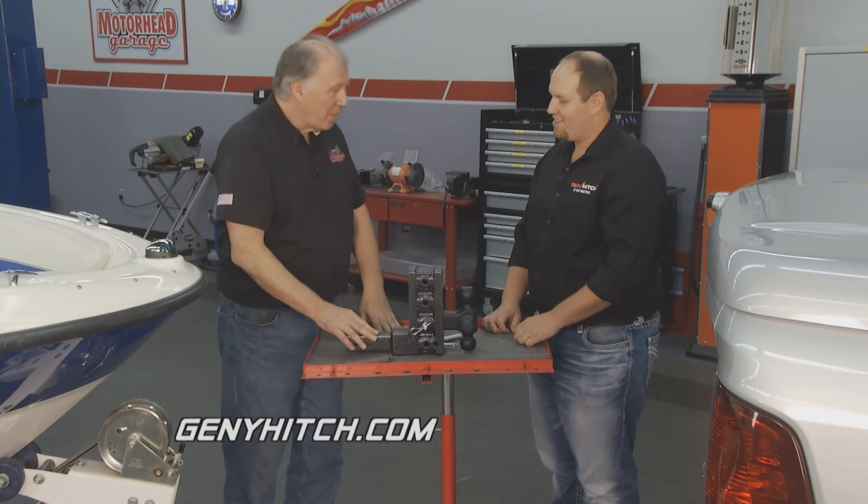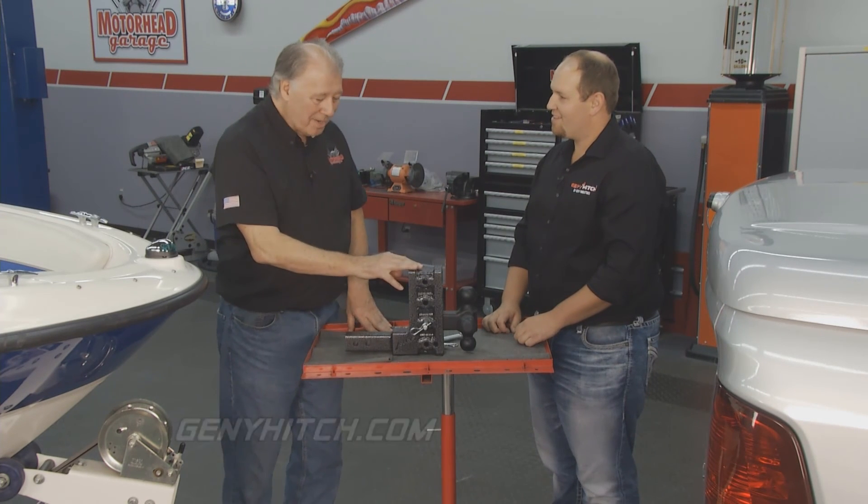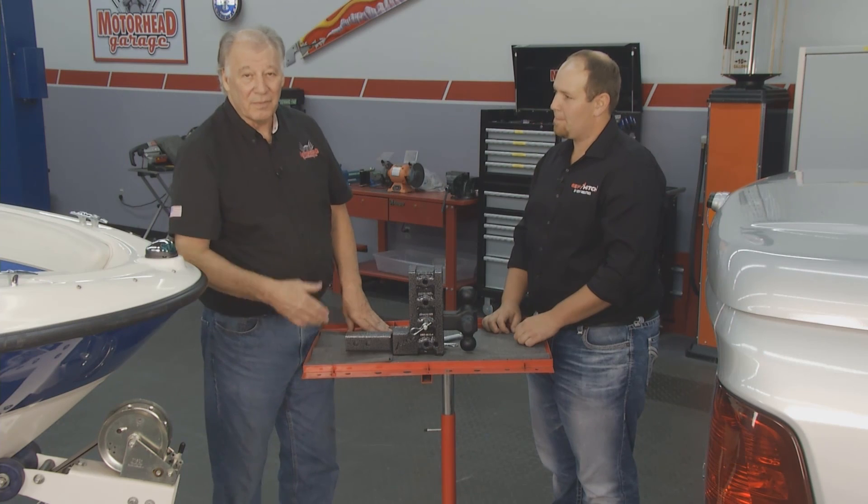Anyway, Joel, thank you so much for bringing this by. You've got a real nice product here, and I can tell you this is going to be very versatile for you guys out there.